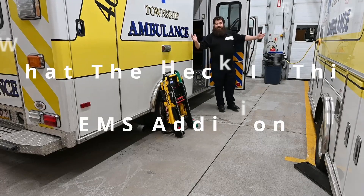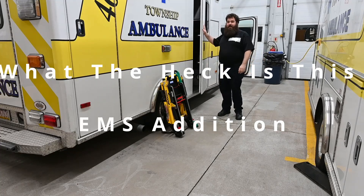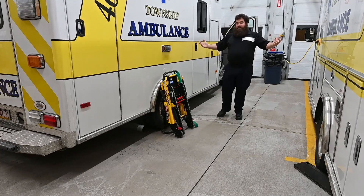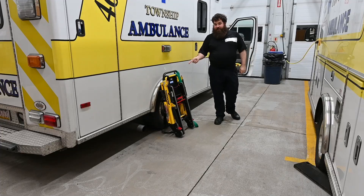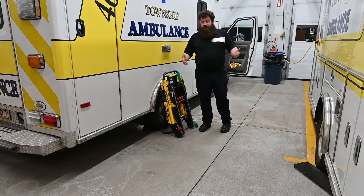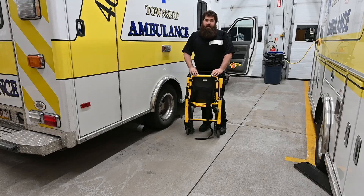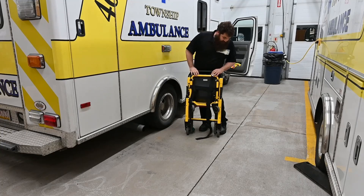Welcome and good evening everyone to the episode of 'What the Heck Is This in EMS.' I don't know what we're going to discuss tonight, but I think it's going to be a stair chair because what's sitting in front of me looks pretty similar to it. So as we continue, we're going to be going over this piece of equipment here — this is what we call a stair chair.